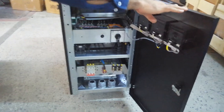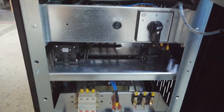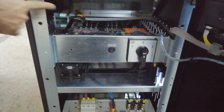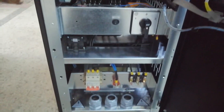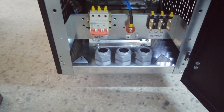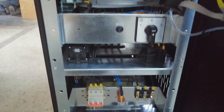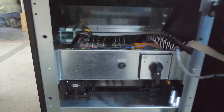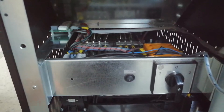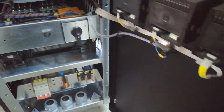Inside the device, you can see there are three levels — each one is for one phase. You can see the tap changers used, along with contactors and breakers.